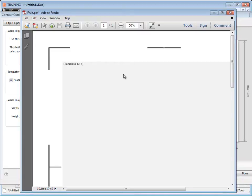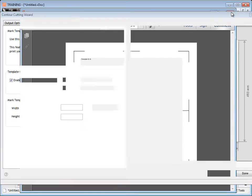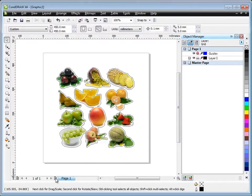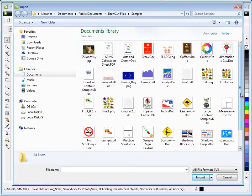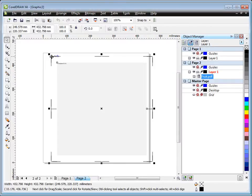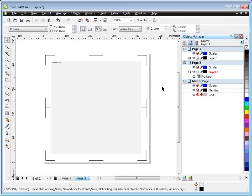It's important to be aware of that template ID. The template has been made as a PDF file. Close out of that and click done. Go back into Corel, create a new page, and import that template — go File > Import, look for the template we just made, which is fruit.pdf, and click Import. Press P on the keyboard to center it on the page. It's important to note that the marks are within the bounds of the page so it will actually print.